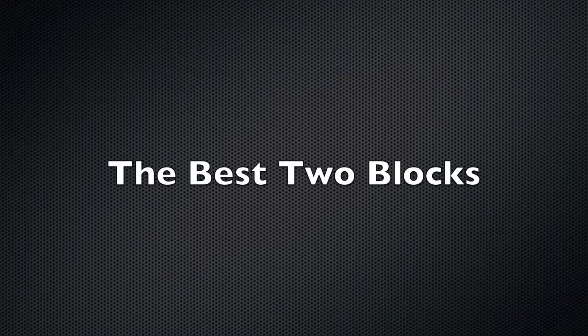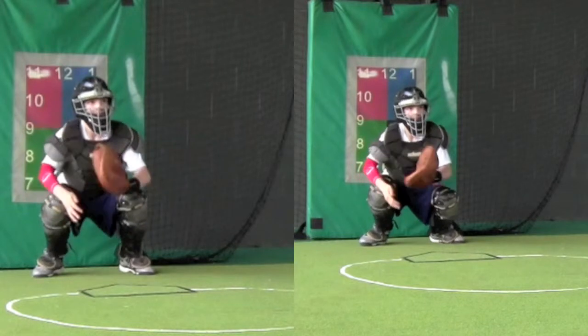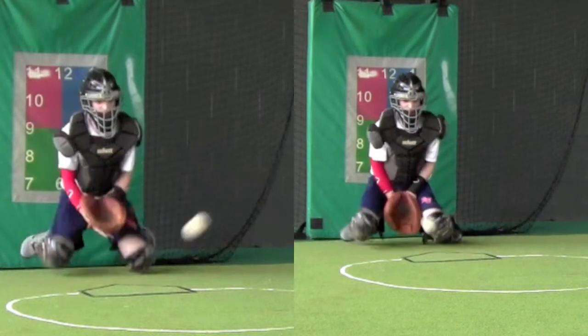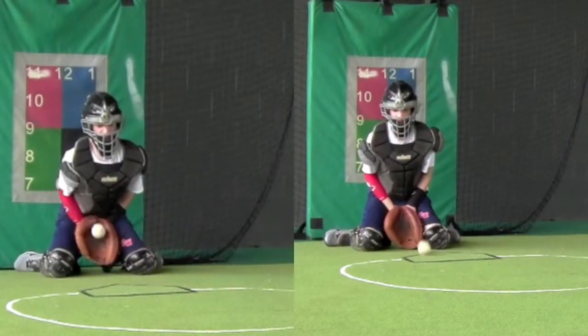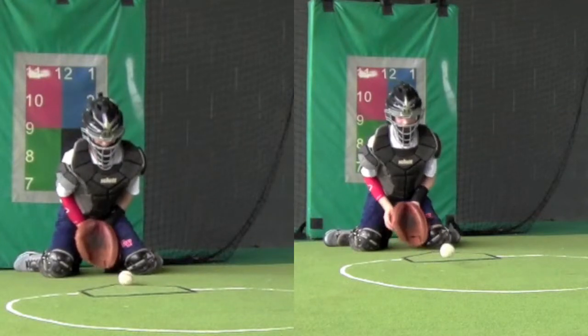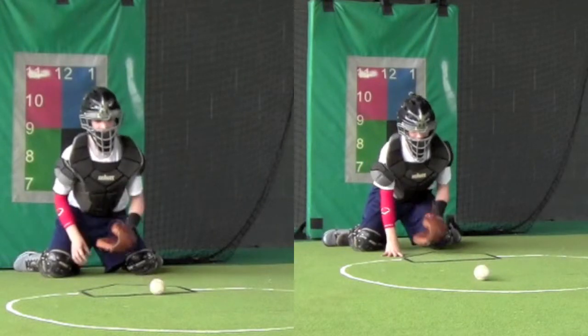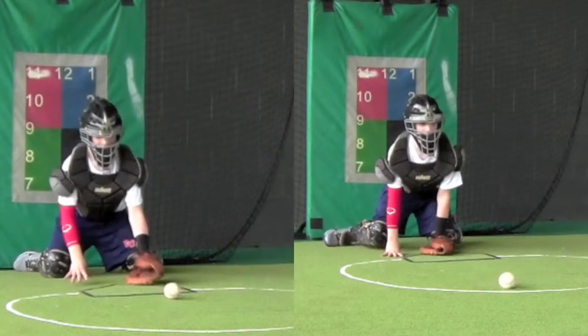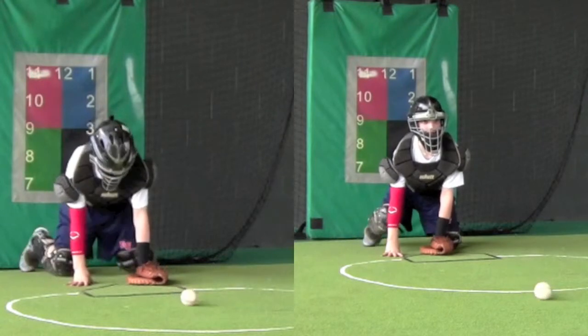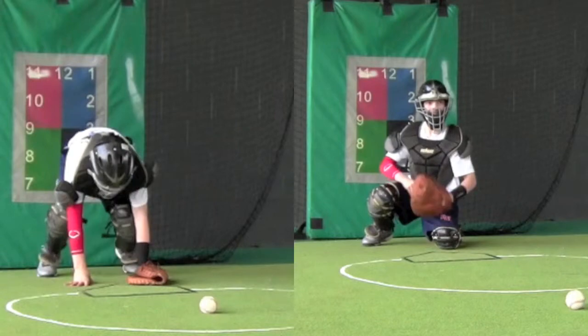Now that was before any instruction. Here we'll go back and look at the best two blocks and the worst two blocks. On the block on the left, his knees get down where his feet were. On the block on the right, he actually gains a little ground moving forward, so the ball on the right is going to travel out further from him than the ball on the left. We'll slow it down so you can process all that information.